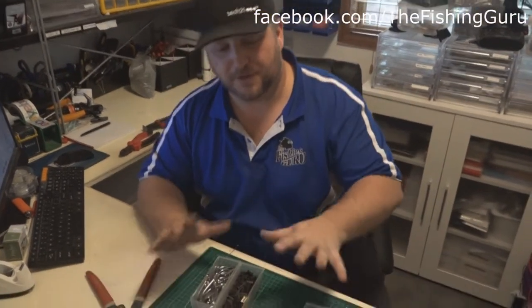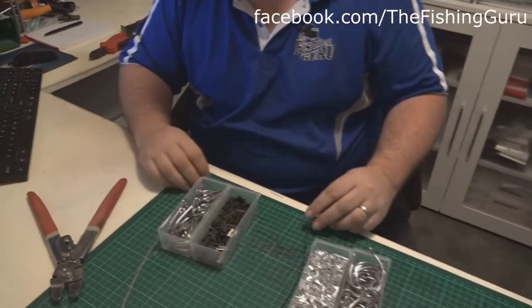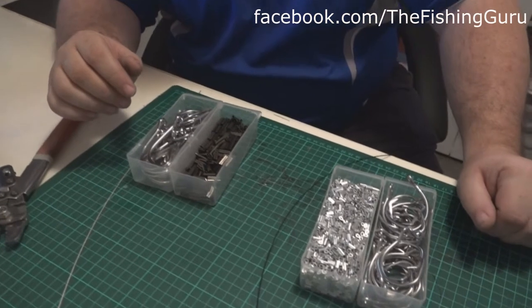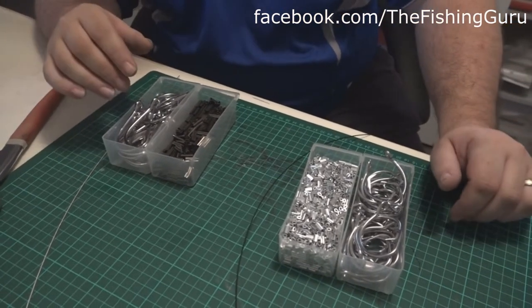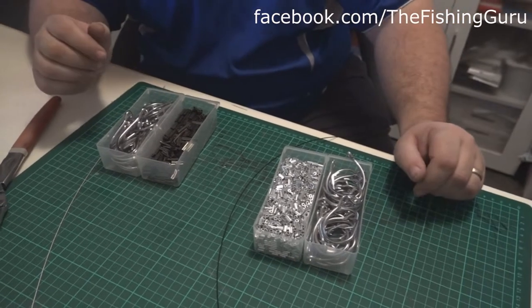Essentially, I've got two different types of steel trace here, two different types of crimps, and two different types of hooks. Today the plan is just to show you how to utilize these two crimps and correctly do them when making your own shark rigs, for example.